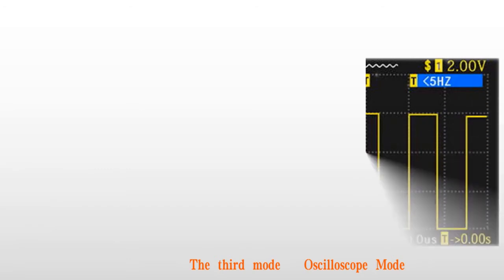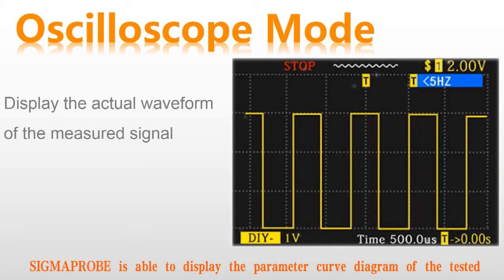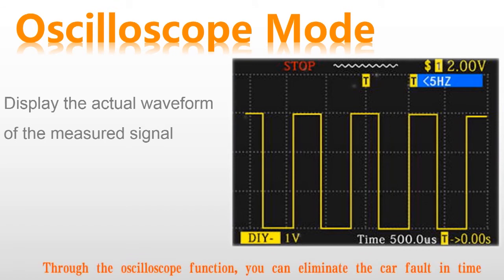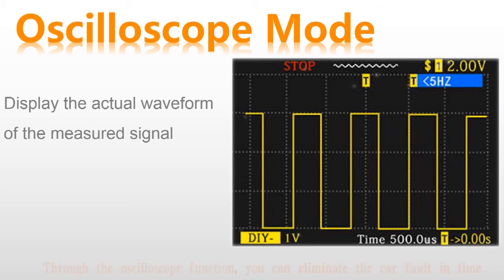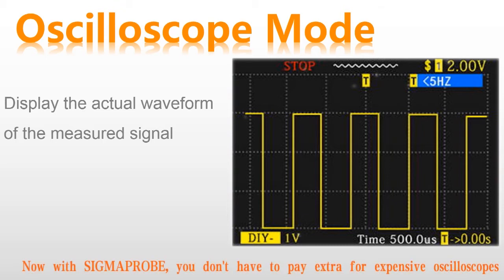The third mode: oscilloscope mode. Sigma Probe is able to display the parameter waveform diagram of the tested component, such as voltage, frequency, time, etc. In this mode, through the oscilloscope function, you can eliminate car faults in time. This function is not available in other circuit testers on the market. Now with Sigma Probe, you don't have to pay extra for expensive oscilloscopes.